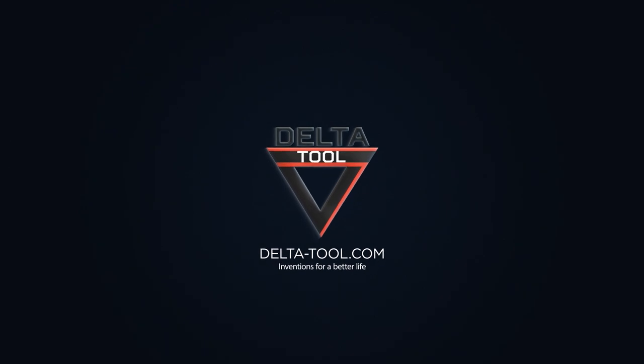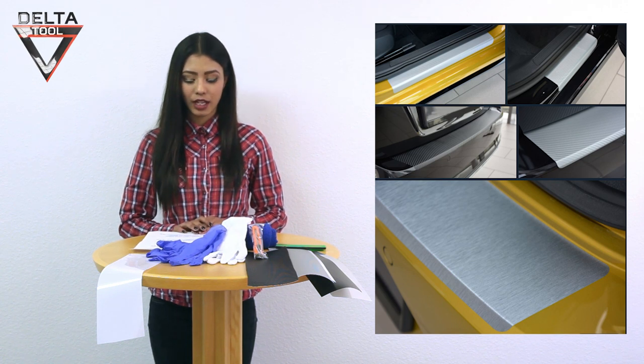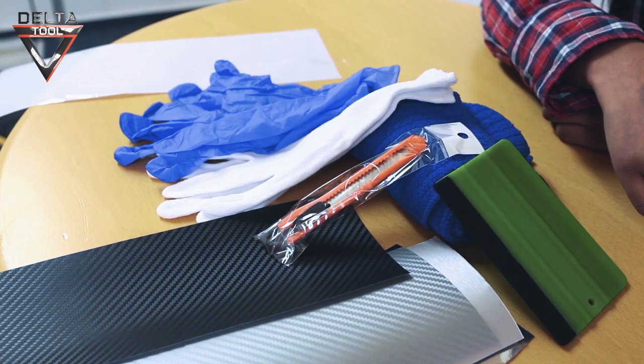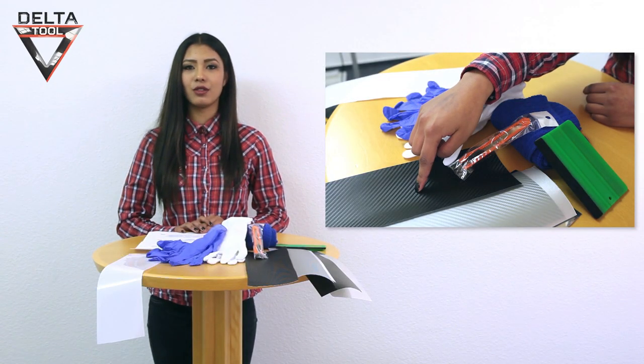Delta Tool Inventions – for a better life. This is a brief guide to applying paint protection film. The application temperatures should be between 15 degrees Celsius and 30 degrees Celsius. All films can be applied wet; non-transparent films can also be applied dry.